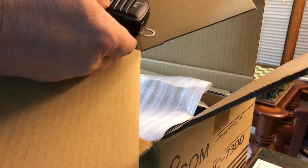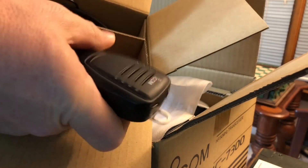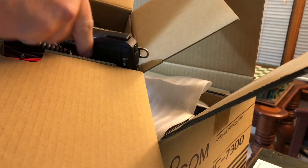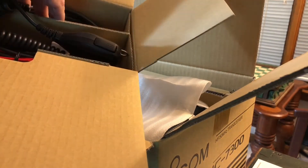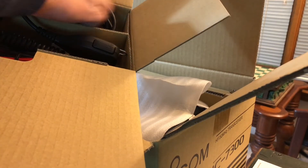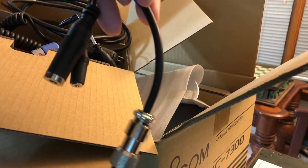There's the trusty ICOM hand mic, which anybody who's heard these on the air knows these radios sound great just with the hand mic. Joel also has the cables to allow me to hook up my PR-781 HIO microphone, as well as the cable to allow me to hook up my HIO headset, my ProSET Elite.